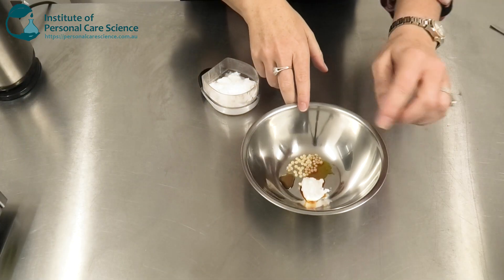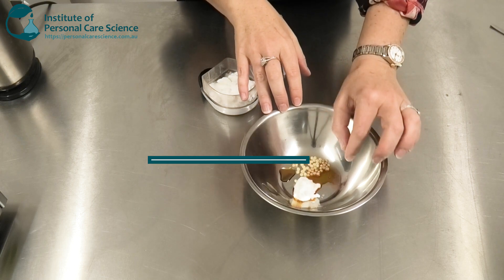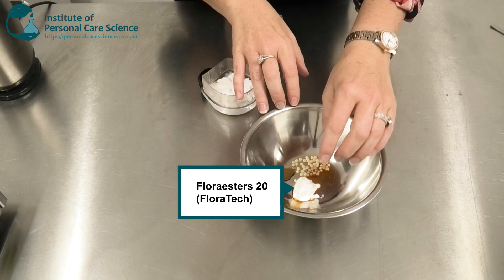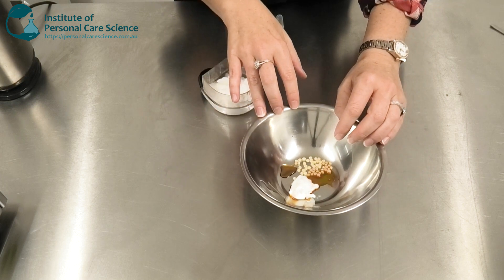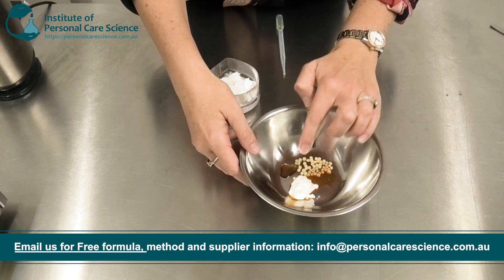Here I have already measured out my Biophilic S — this is a really important texturizing material in this product. I also have some Flora Esters 20; these are jojoba esters that help make sure it's nice and stable and doesn't oxidize. I've also got some Tocopherol and some Barretti Fruit Oil.